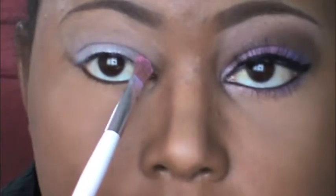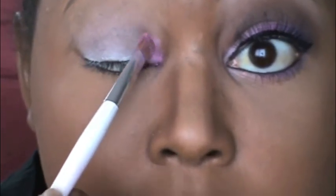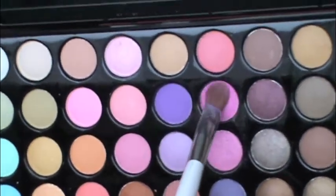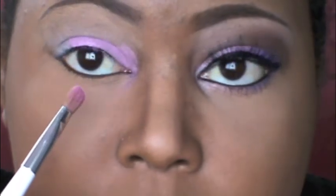Using my Sonia Kashuk eyeshadow brush, I'm placing this light pink in the first inner quarter of my eye. Then I'm using a darker pink directly on top of the lighter pink with the same Sonia Kashuk brush, placing that and blending it into more of the middle part of my eyelid.